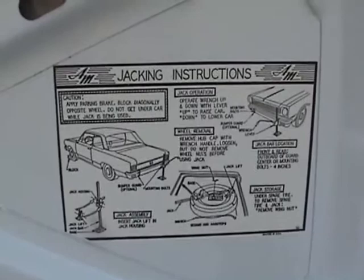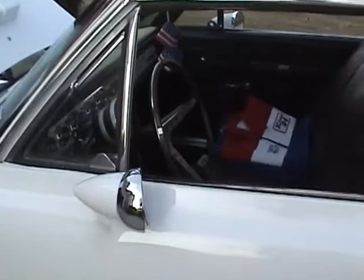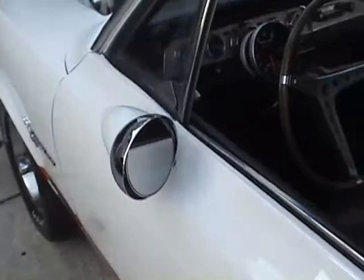I also have the original jacking instructions on the card that I found. That's a nice piece. That's a rare piece of chrome right there on the windshield — you lose that, you don't find it. It only came on this car. And those mirrors only came on the SC Rambler — they came on nothing else but the Rambler. Oh, and also a Hurst Oldsmobile, same year. Bullet mirrors — very rare. Probably the rarest part on this car is those mirrors.